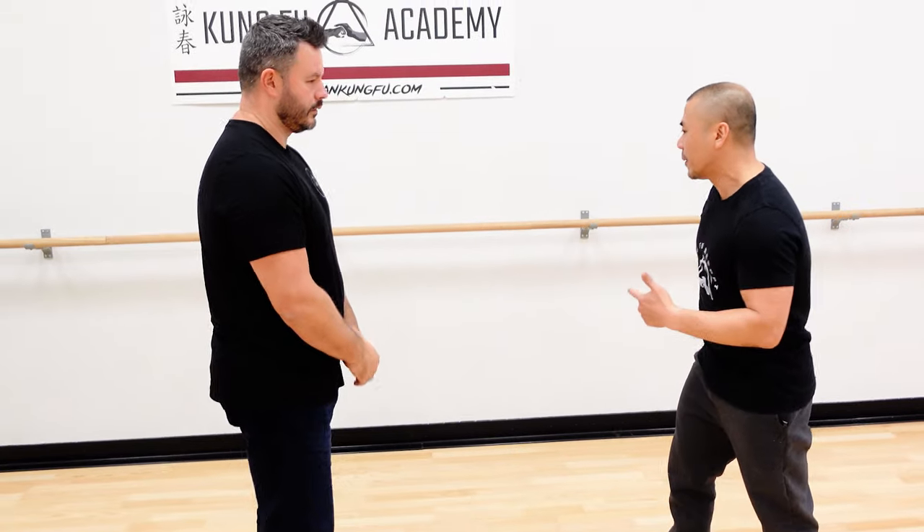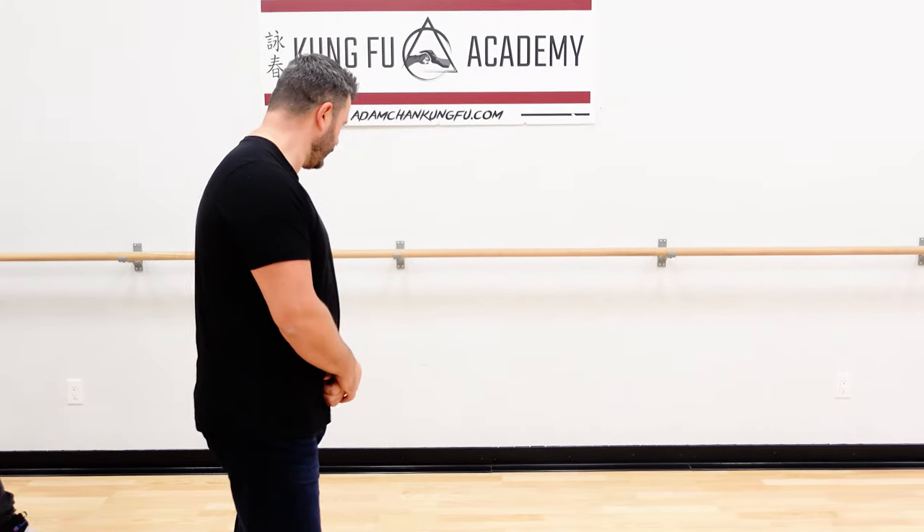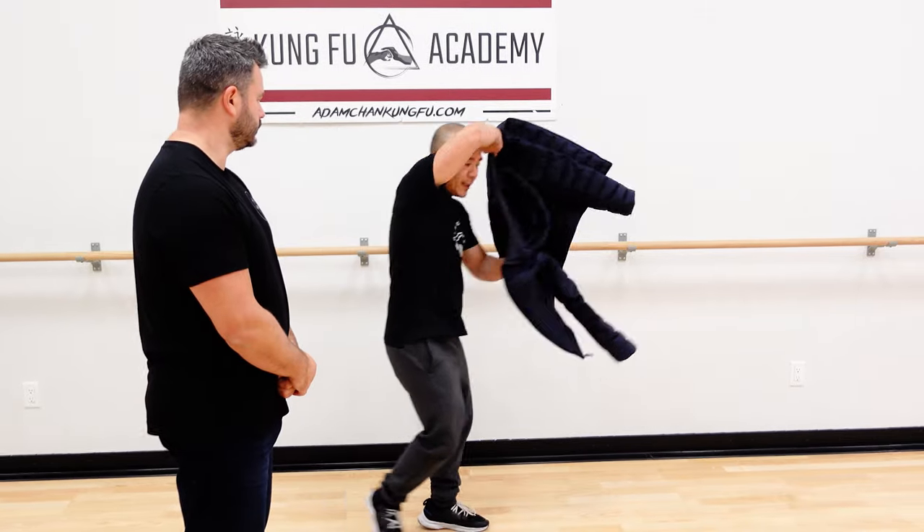Today what I want to talk about is this actually exists in Hakka Fist, really good against grabs. So hold on a second, let me grab a jacket. This idea of the spreading hands can be done in many ways, if the guy grabs, but let me show the movement first.